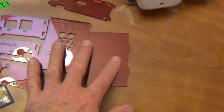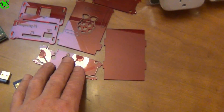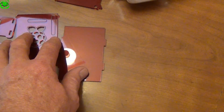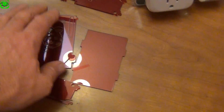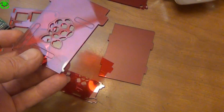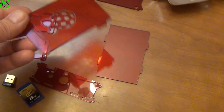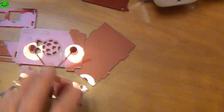I found this little case kit that I want to use to mount the Raspberry Pi inside of this little case. I got this case kit from eBay — I think it was like five bucks. It took a little while to get; it came from China or somewhere overseas, but we're going to use that to mount the Raspberry Pi.